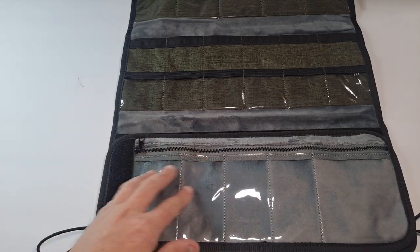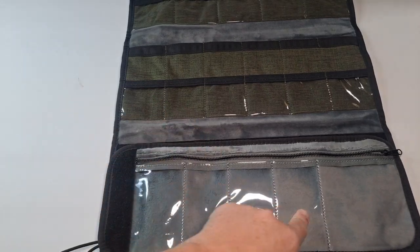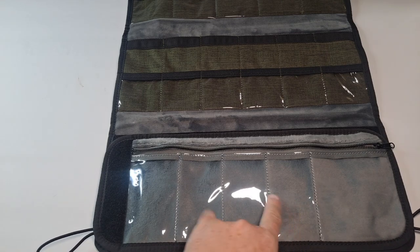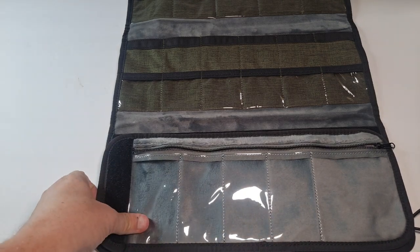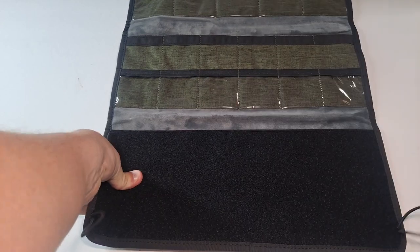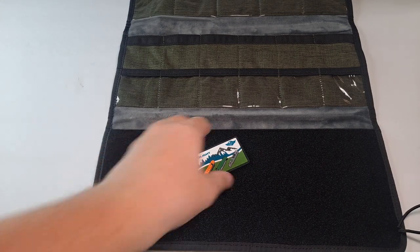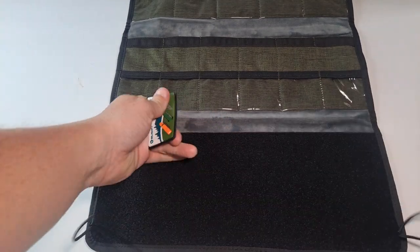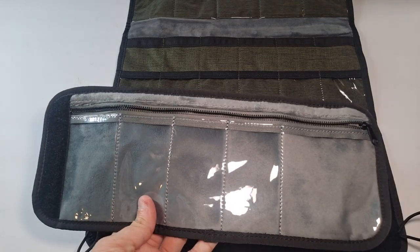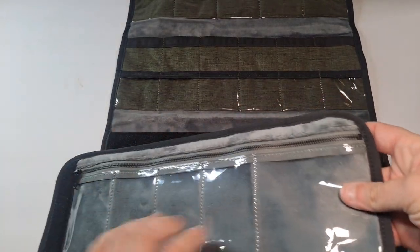Then we have this piece here — you've got a zipper and five more spaces. You'll notice this one's larger than the other four. See this velcro at the end? This whole piece actually comes off, so you have a really big section in the bottom if you want to put more velcro straps on. But why is this removable? Let me show you why.